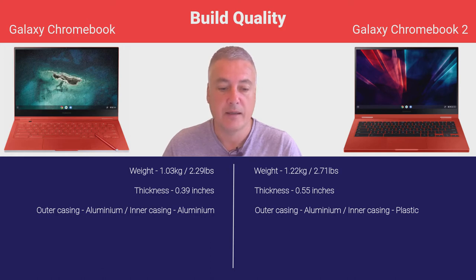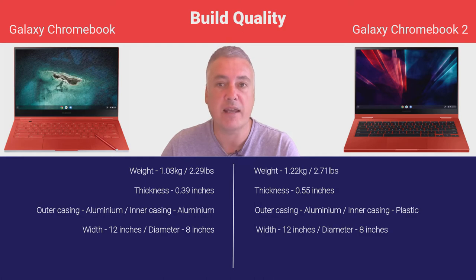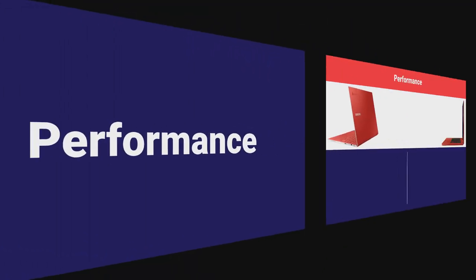Width-wise and diameter-wise they're both the same, so as far as taking these out and about they're both really compact laptops. The only difference is the original Galaxy Chromebook had issues around battery life, whereas the Galaxy Chromebook 2 has a much better battery life, which we'll get on to later. The Galaxy Chromebook 2 still looks good — it comes in that nice fiesta red and also gray. The build quality winner is the original Galaxy Chromebook.